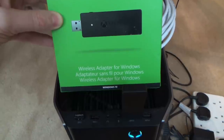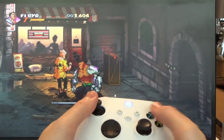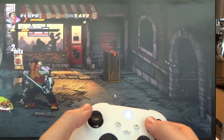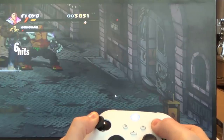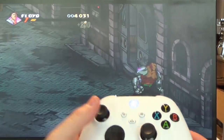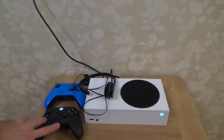Does the Xbox wireless adapter for Windows still work? Yes — I plugged it into the PC and it synced up straight away. You can see it works fine when you're using your Xbox games on Windows 10.